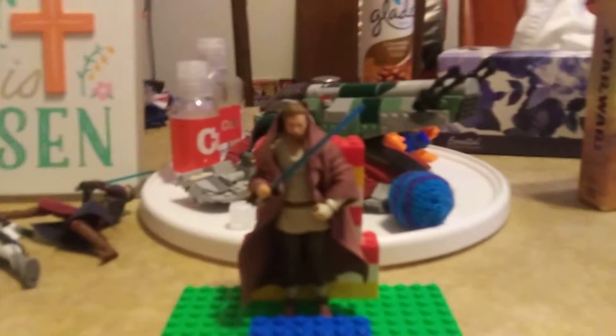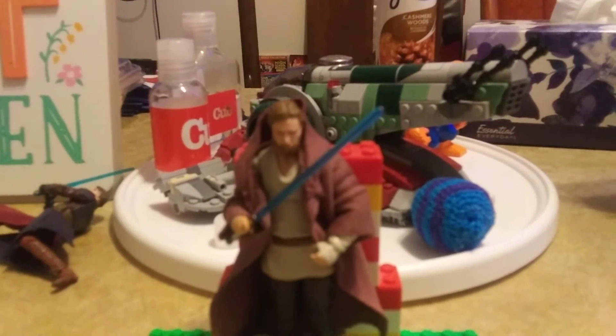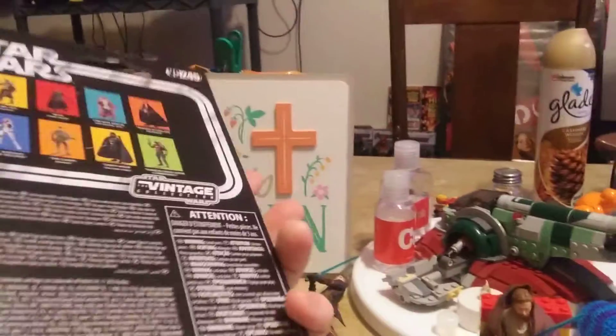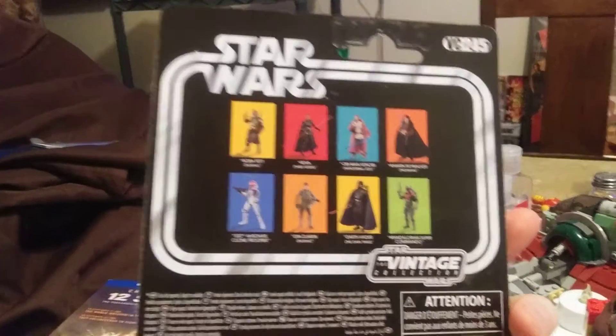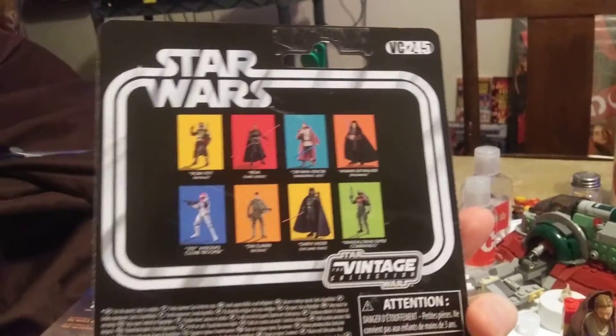I was kind of tempted to get Padawan Anakin because he was there too, but I'm like, you know what, let's just wait it out. I want to enjoy Obi-Wan here — I didn't like Padawan Anakin as much in Attack of the Clones. Anyways, here's the card part of the packaging. Kenner does a really good job with their figures. I definitely want to get Boba for sure, Darth Vader, Ahsoka's 332nd Clone Trooper, and Padawan Anakin.